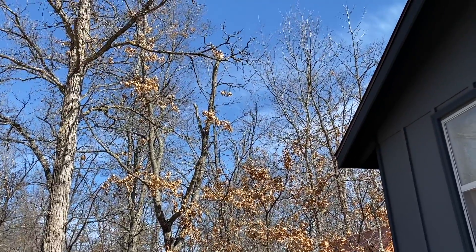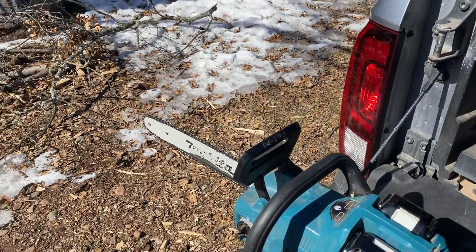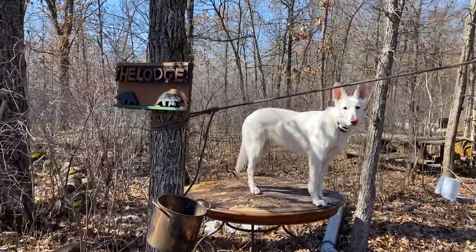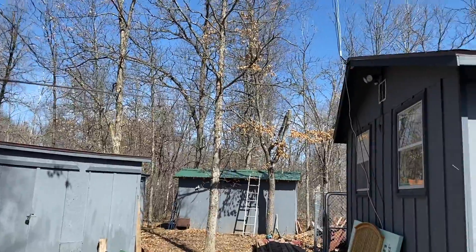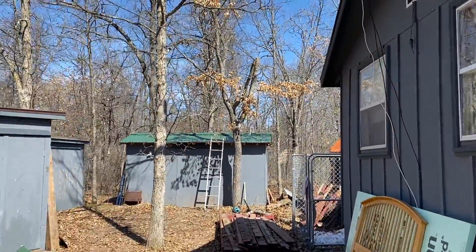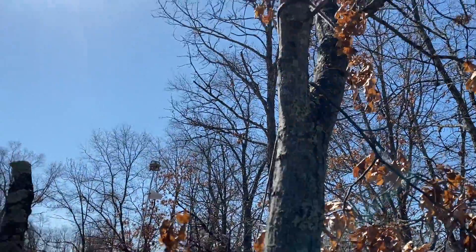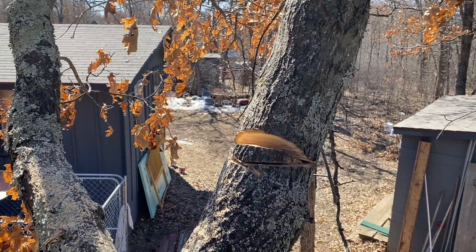So I put the rope here, tied it to the branch. I have to be careful about this antenna. I'm going to chop off the upper part. Now it's kind of getting dangerous — it might actually hit this shack. I probably better pull the rope.